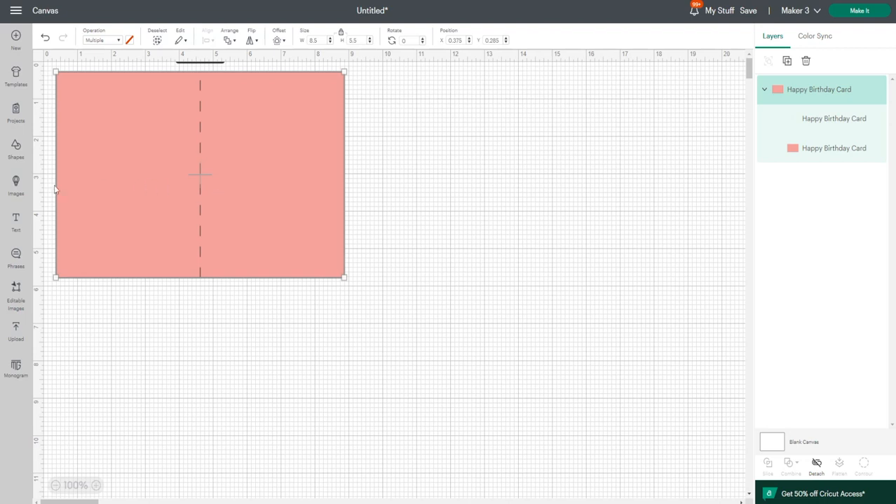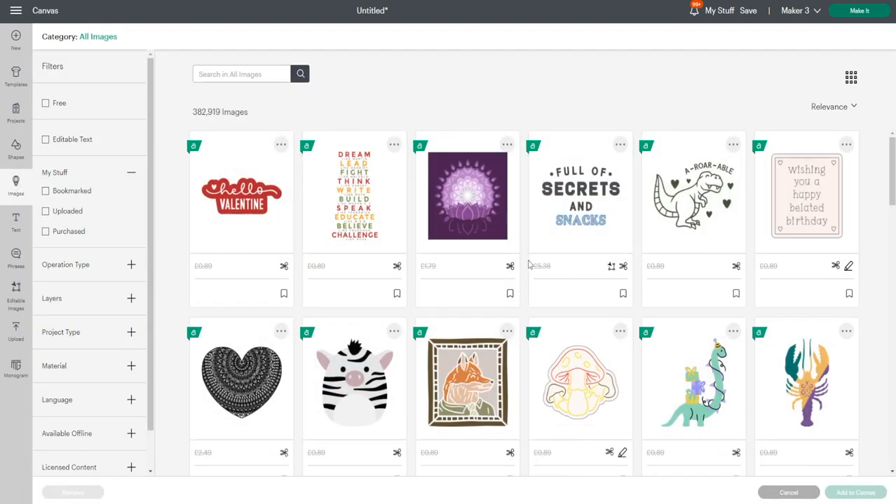I've just got a basic card blank here. I'm going to go to images and take you through the sort of images that will work. Text will work as long as it's not too thin — you do want the text to be quite chunky. Something like this will work really well because you're creating a stencil, so you're going to take away the design. Anything you see in black is going to be removed, leaving behind a recess where the deboss tool is going to work. Because you've got card either side of it, this works really well. You don't want too thin lines, but lines of this thickness will work well — you've got a nice channel for the deboss tool to go through.